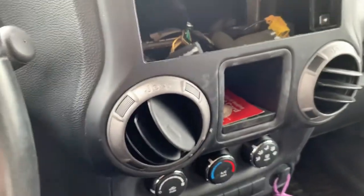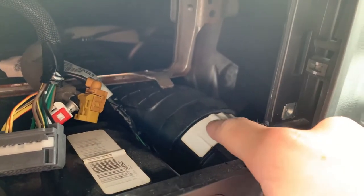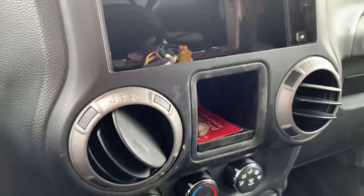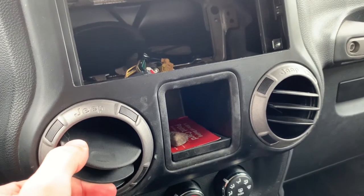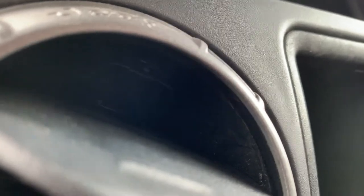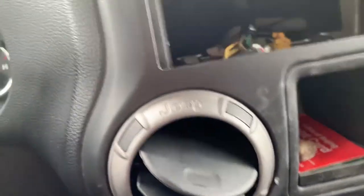Feel free to pause at any time to follow along. The first thing we're going to do is take out the vents — they just sit inside right here. When you start taking the dash apart you're going to want to lift it up, so the vents need to come out first so you don't accidentally break them off. The vents need to be turned at a slight angle to the right — there's a specific hole up here that the flathead screwdriver will go into.